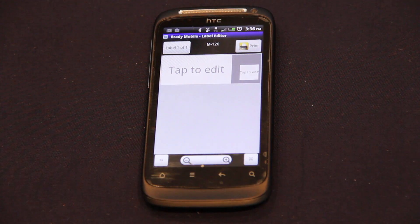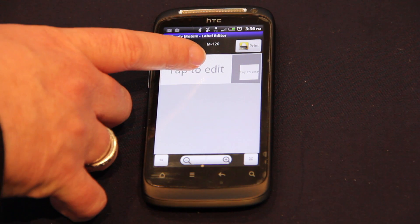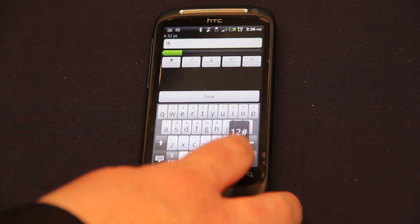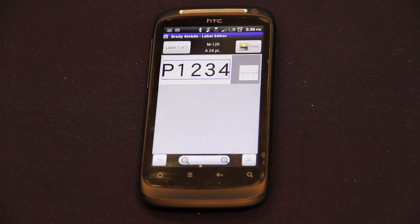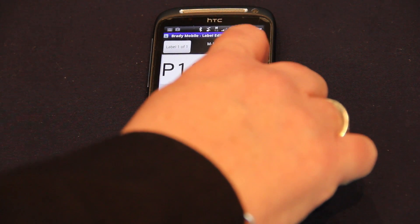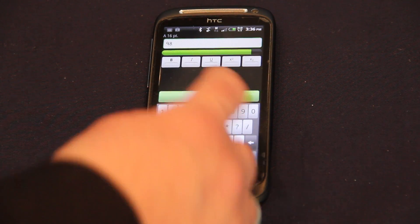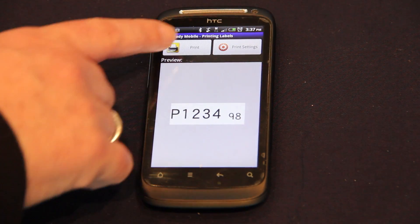Choose the label format and decide what you want to put on it. Tap the screen to enter your text, complete both sides, and then just hit print.